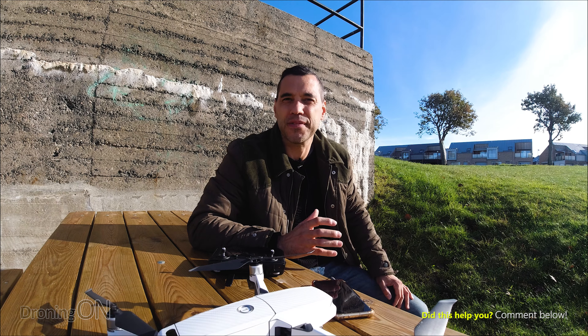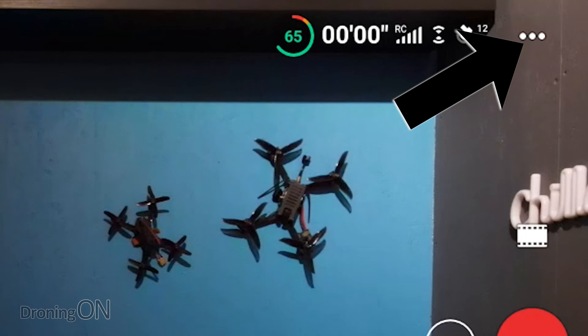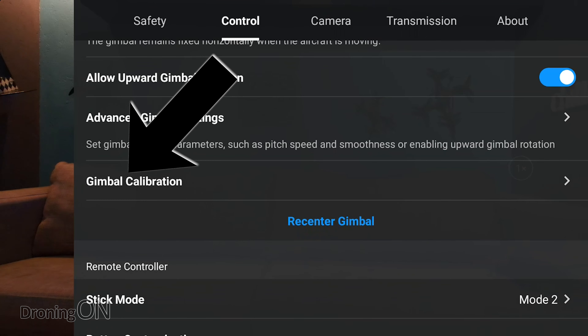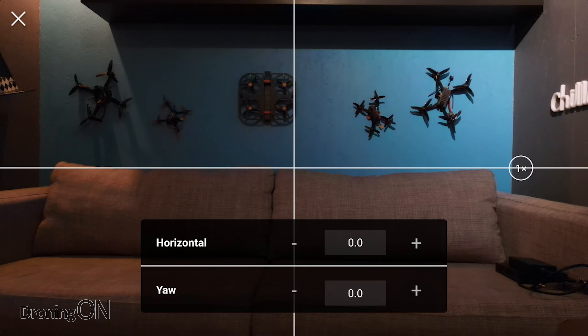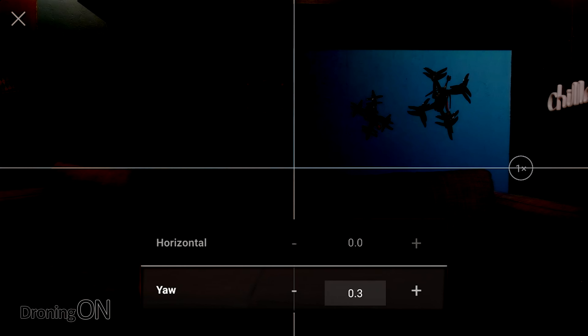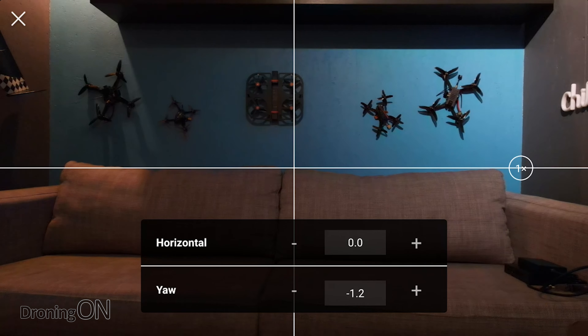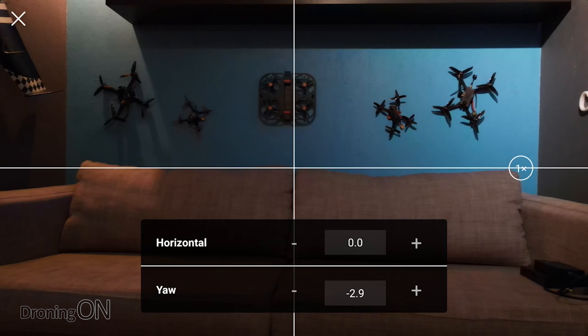Now let's jump into the DJI Fly app and talk about how to solve this for the Mavic Air 2 and the Mavic Mini. The process is very simple — in the interface, click the little dots in the top right-hand corner to bring up the menu. Go to the Control menu at the top, then scroll down until you see Gimbal Calibration. Click that option. Instead of the automated calibration, press the button that says Manual. From there you can change the horizontal and the yaw. Just use the yaw and adjust it left or right exactly the same as demonstrated on the Mavic 2. As a reminder: if your drone drifts to the left when flying straight, you need to adjust your gimbal to the left.